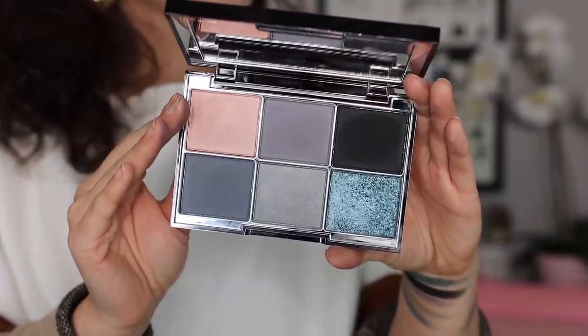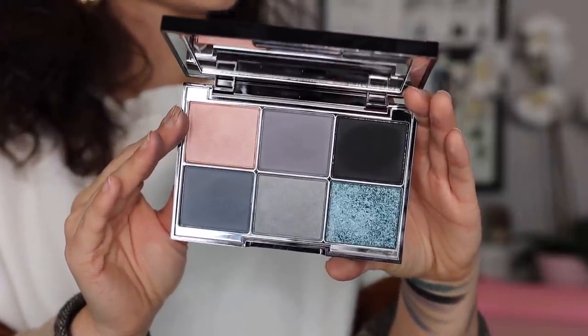In this palette you are getting three mattes, two satins, and one celestial shade which is very, very glittery. I absolutely loved his marketing with this one — the main photo is of a more mature woman rocking a blue smoky eye, and that makes me happy because that is his target demographic. I think he's doing a really great job with that — it's very refreshing based on what's on the market right now.